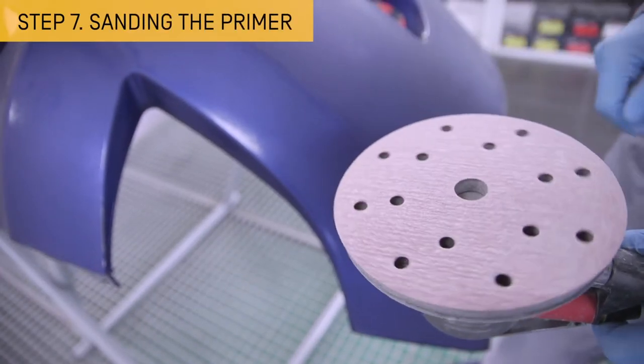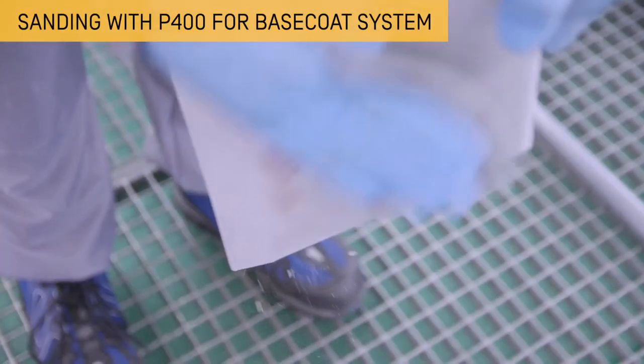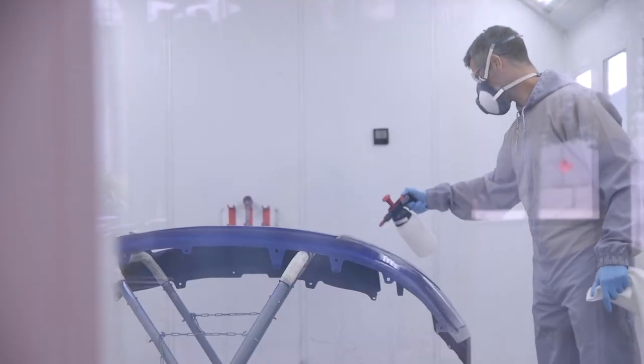Once the primer filler has dried, sand the surface with P400 abrasive paper for a base coat system like the one in this example. Then deep clean and degrease the whole part again.